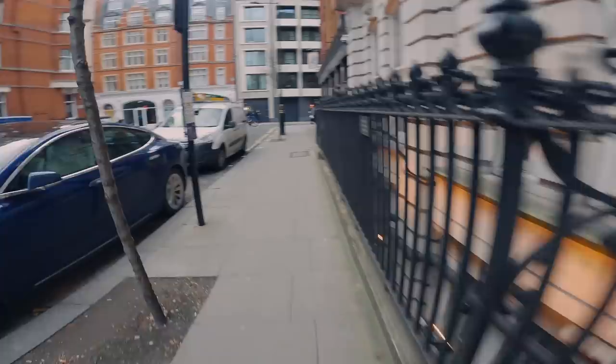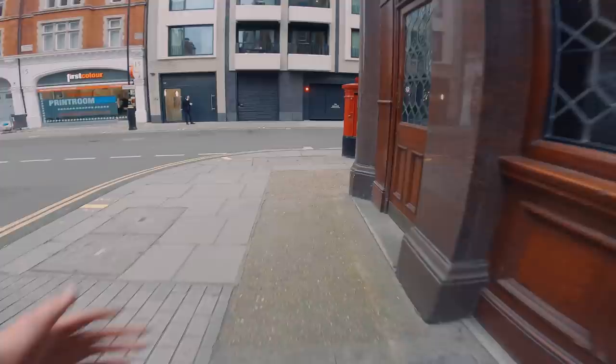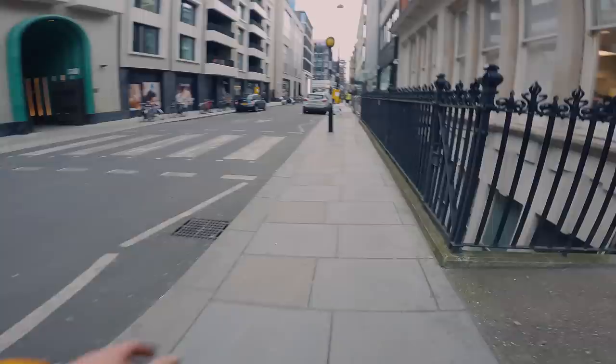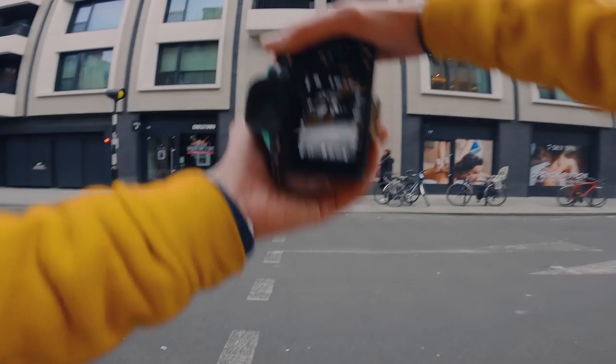400th of a second, f1.4, ISO 125. I could obviously change up the f-stop, but I just like shooting at f1.4 — it's a personal preference, a creative decision. If you're trying to be proper professional, you'd probably put it at f4 or f5.6 or something along those lines if you're trying to be clinical. But personally, creative choice — I like shooting at f1.4.